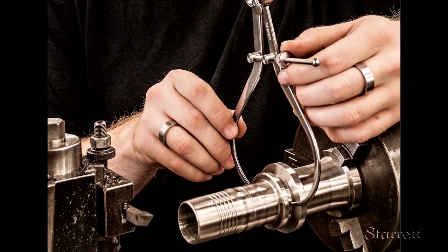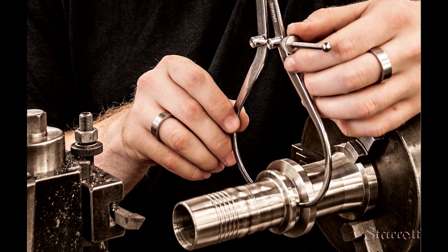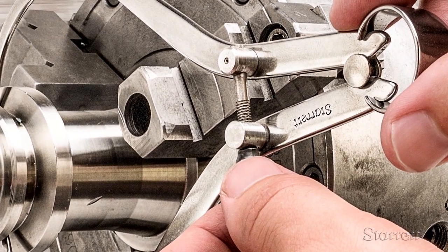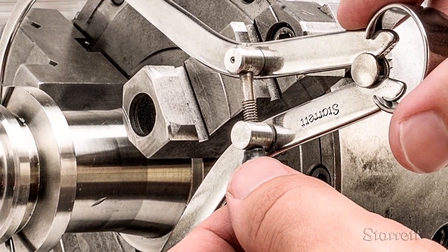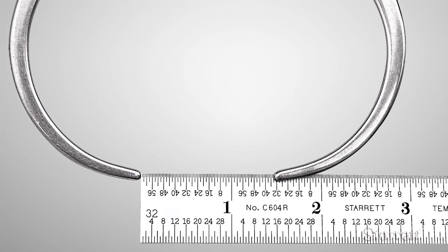One application is to measure the diameter of a groove on a part that is on a lathe. Open the caliper over the groove, then use the nut to gently close the jaws until you feel contact. Then carefully slide the caliper away from the lathe and measure the opening.